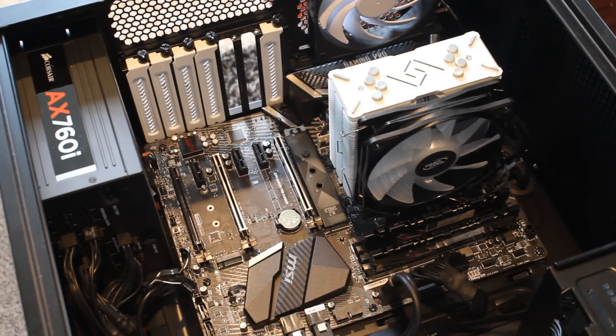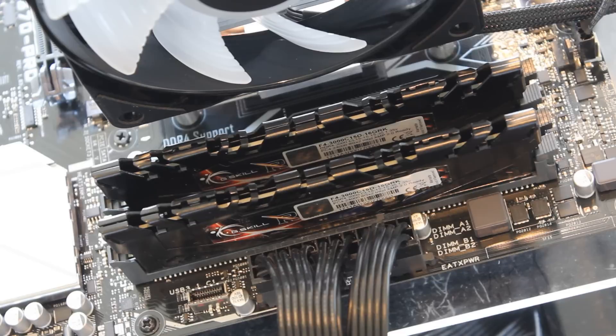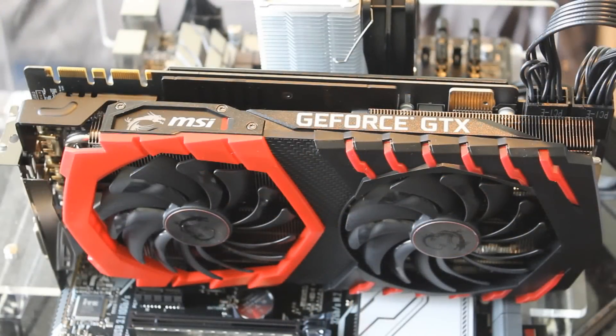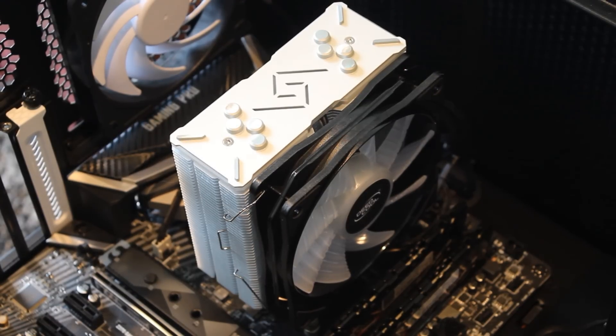Let's talk about the test rigs quickly. I tested both CPUs with the MSI Z370 Gaming Pro Carbon motherboard, which has been absolutely fantastic — a very, very good motherboard. To keep things fair, we used the same G.Skill memory: a 16 gigabyte kit running at 2933 megahertz for all tests. The same GPU — the MSI Gaming X GTX 1080 Ti — and the same cooler, the Deepcool Gamax 120mm RGB cooler, which does a pretty good job.